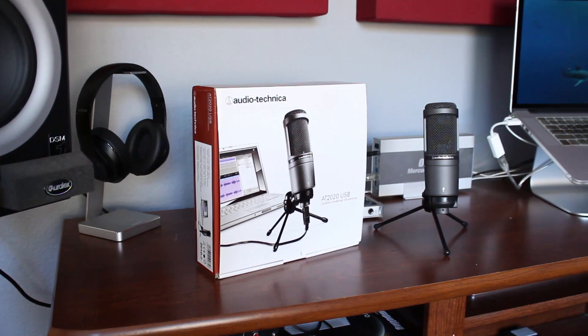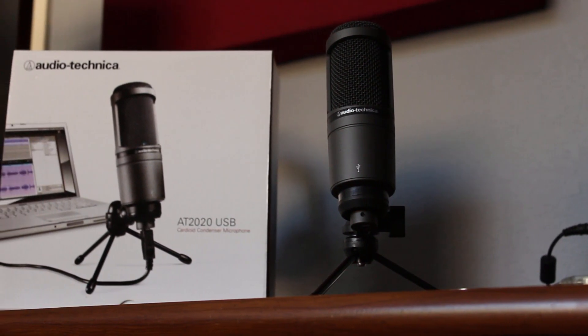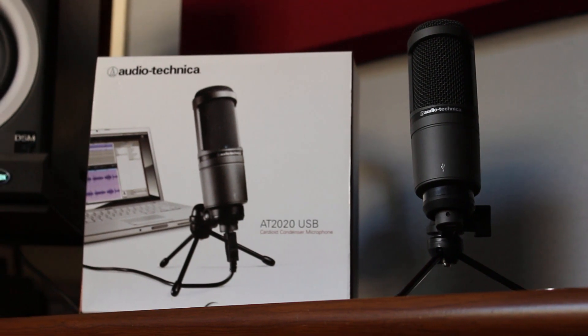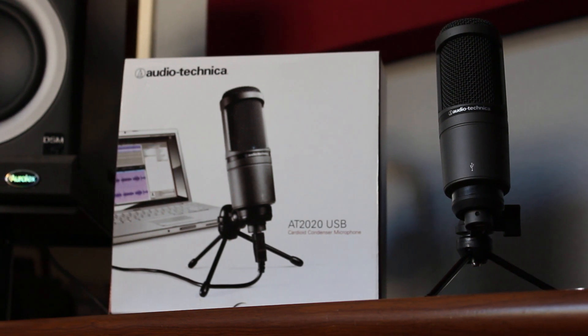The AT2020 started off as solely an entry-level studio microphone, and was made for recording music such as vocals and guitar. Later, they created a USB version of this popular microphone, which has now grown in popularity due to its plug-and-play simplicity, so anyone can pick one of these up and start recording.